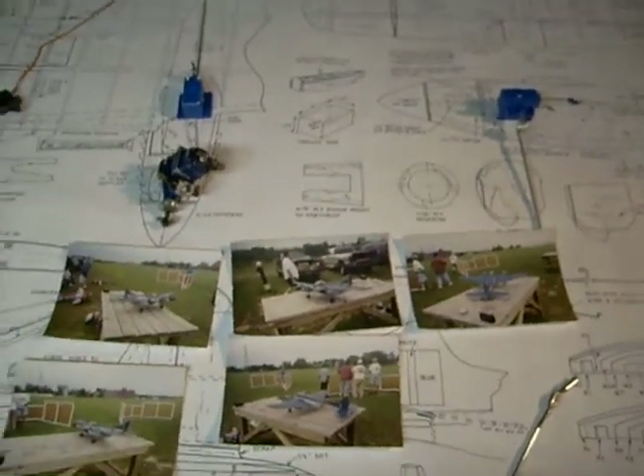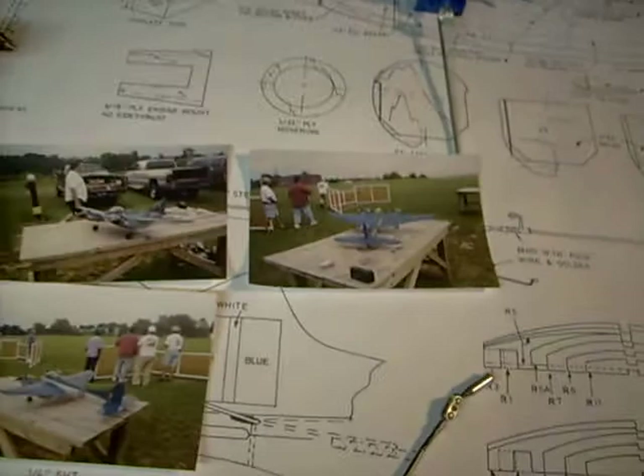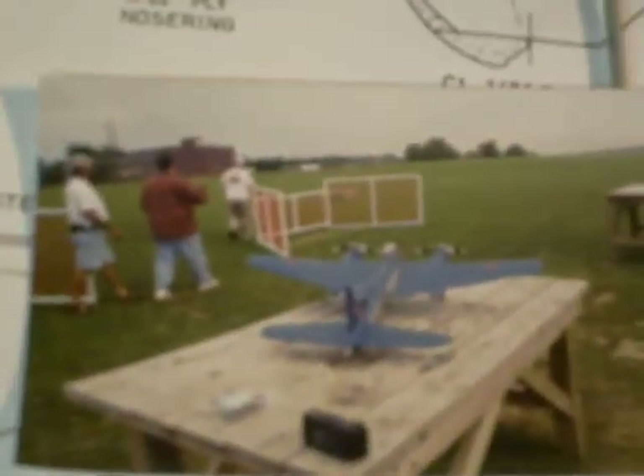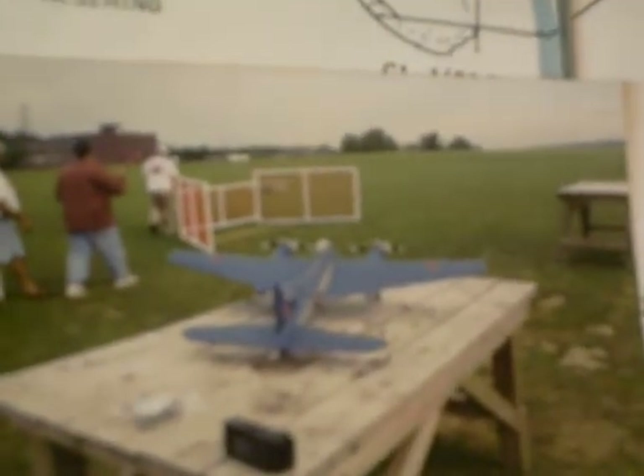Sorry about that folks, my memory got filled. Well here, I got some more pictures of that. Let's see if I can zero in on them so you guys can take a look. There it is sitting on the table.